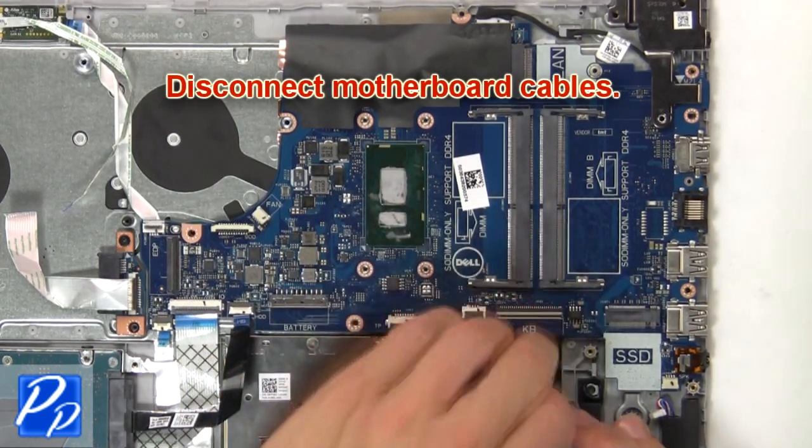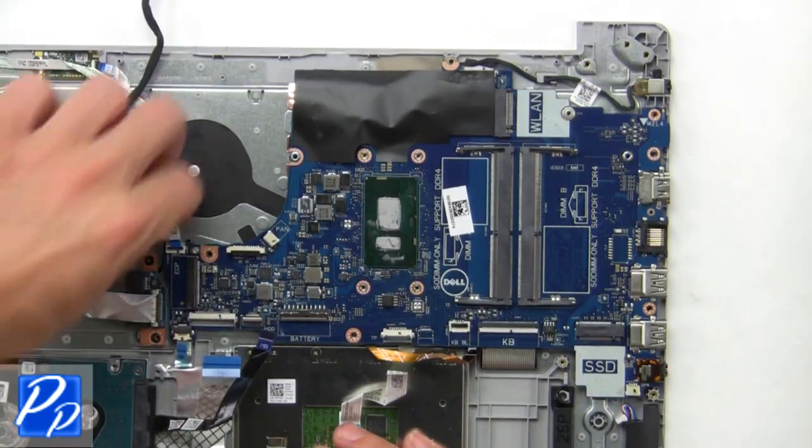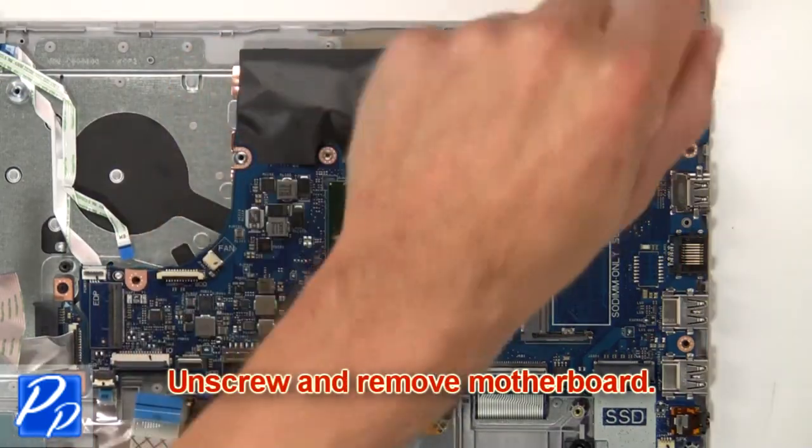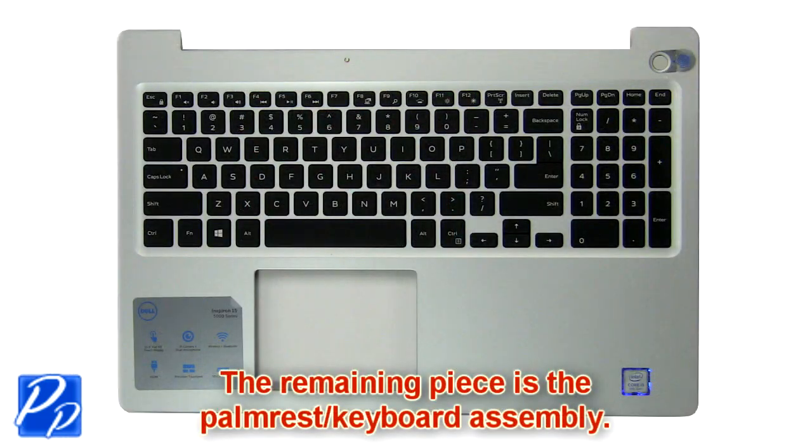Then unscrew and disconnect the DC jack. Now disconnect the motherboard cables. Then unscrew and remove the motherboard. The remaining piece is the palm rest.